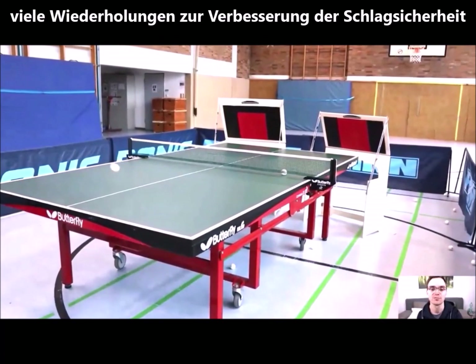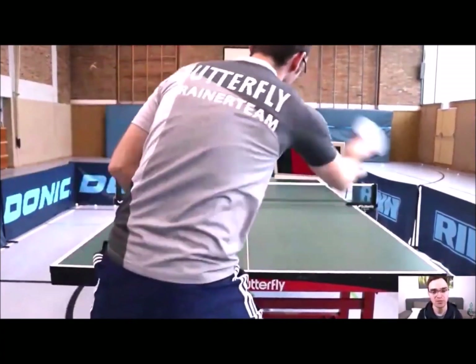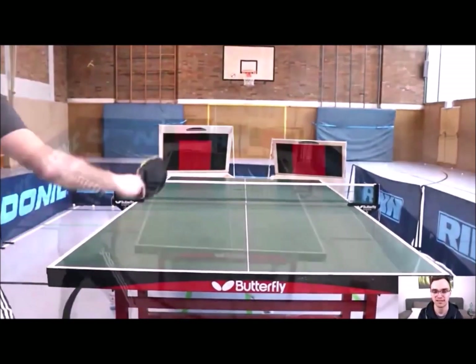Die im Tischtennis so wichtig sind, um Schlagsicherheit zu erlangen. Ich bin positiv überrascht, wie gut man mit einem solchen Returnboard trainieren kann.